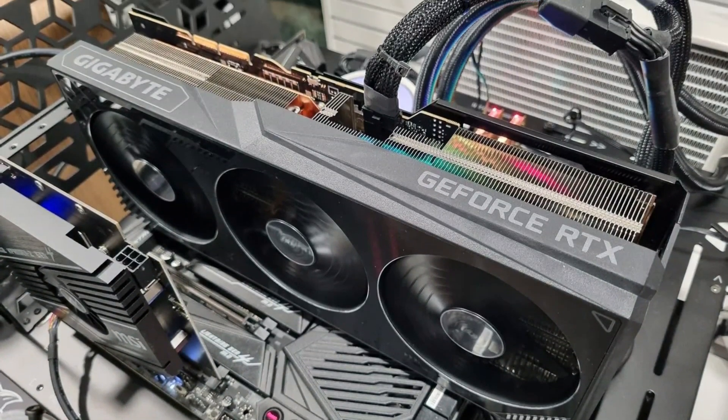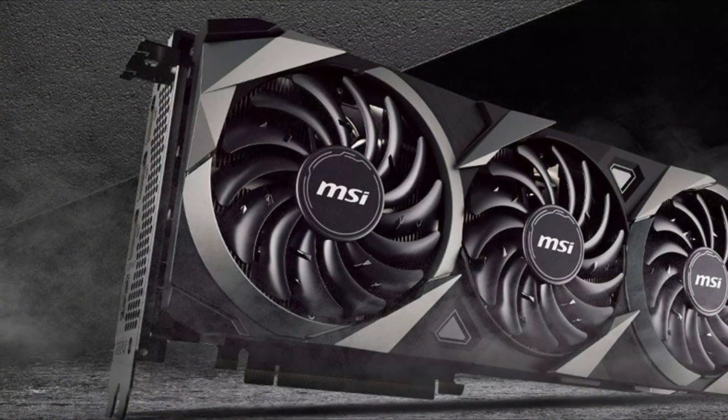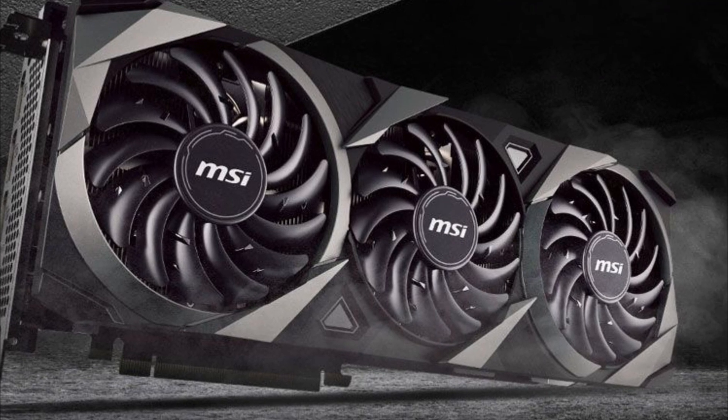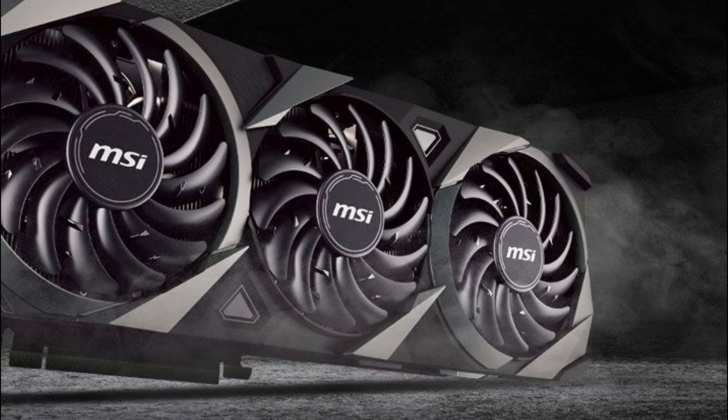This isn't the first time we've heard of a triple fan cooler for the reference AD102 board. A while back, Kopite7Kimi had pointed out that a triple fan and a 3-slot cooler were made purely for AD102 GPUs, and this leak seems to be a confirmation of that.